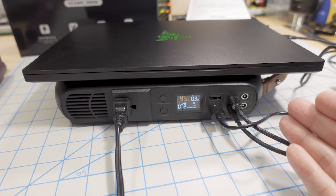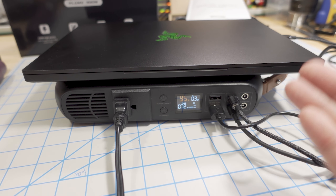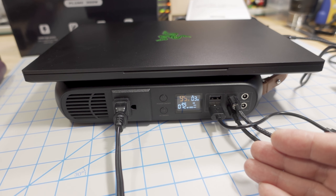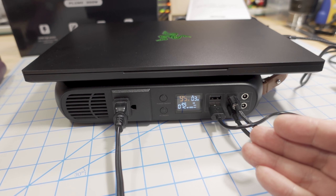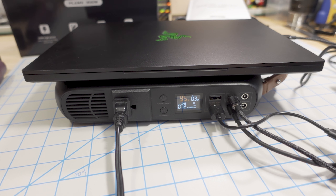I haven't seen anything else in this kind of size with these capabilities. So if you're looking for something that's nice and portable but with a lot of capabilities, and you don't need a giant 2000-watt inverter, then this is definitely something you want to check out. The link is in the video description.